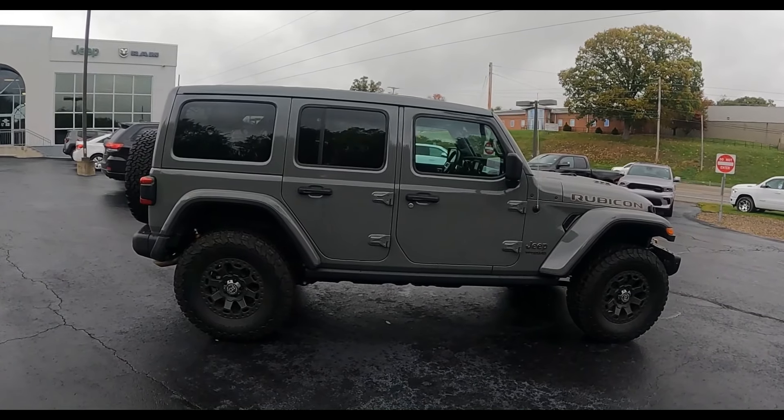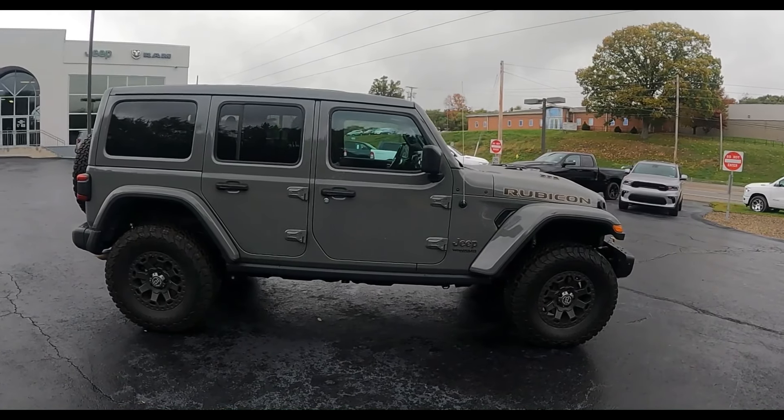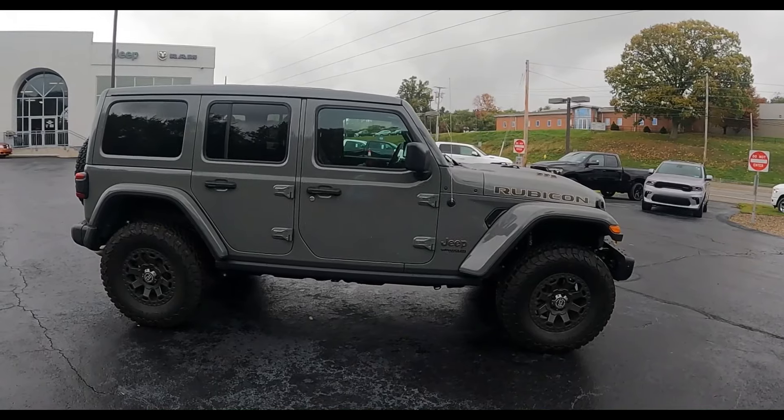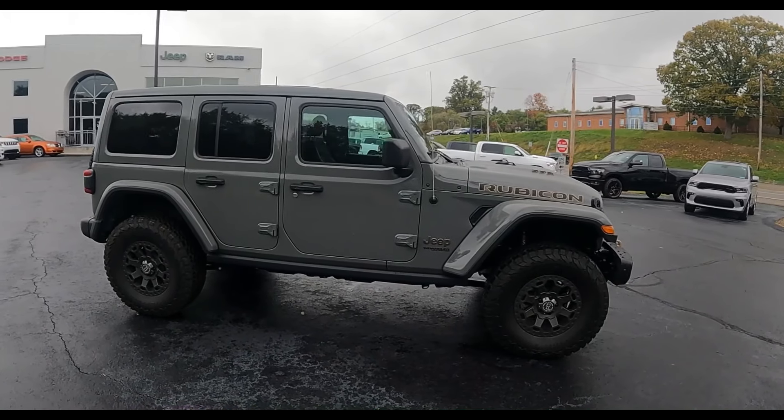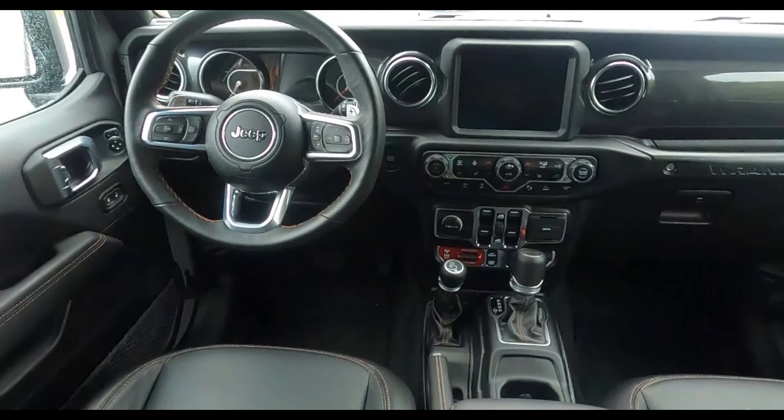It is kind of high to get into, so if you're planning on getting one, maybe look at a set of running boards or a step stool. The interior was really nice — everything felt like it was made from premium material with no hard scratchy plastics. The doors were really light, but a lot of people remove them, so that makes total sense. One thing worth noting: the mirrors are on the doors and not on the front fenders like on the Ford Bronco, so when you take the doors off you lose the mirrors as well.